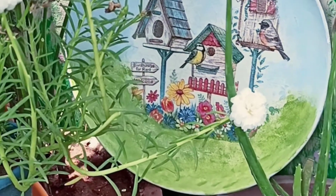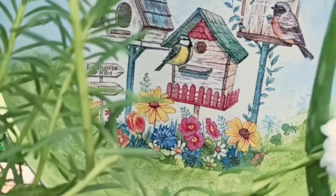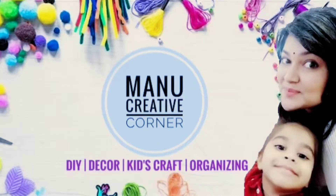Hello everyone, welcome back to Manu Creative Corner and today we are going to make this beautiful DIY. So stay tuned.